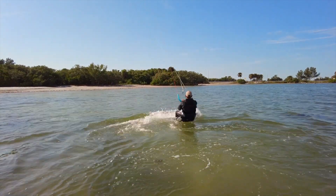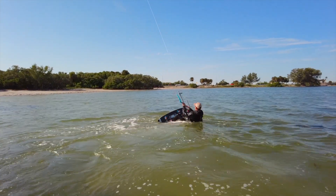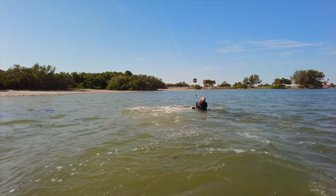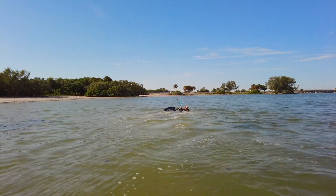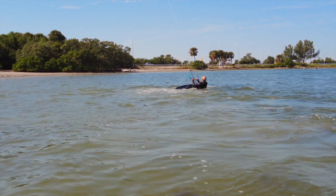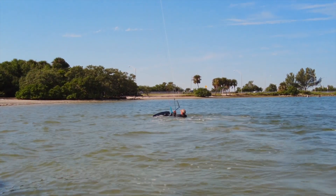We're not worried about doing long rides right now or getting up on the board — we can progress into that. A little bit shorter ride, and here we go. We're getting a little more comfortable, so we can start aiming the board and stopping. Bring the kite up to 12, let's go for another one — this time let's go back to the left.